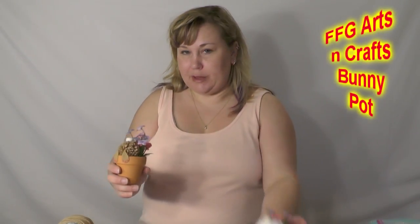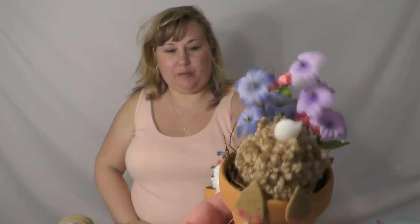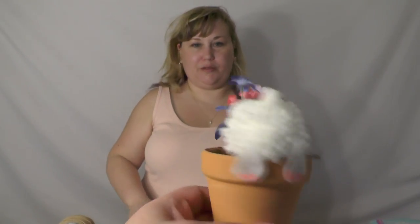Hello everybody, this is Crafty Mom with another FFG DIY. We're going to be doing little flower pots that look like bunnies have been digging in them — two different sizes — as we approach spring. It feels like a nice spring day outside here. I don't know what kind of weather y'all have in your area. That's not to say it won't be cold in a few days because this is Memphis and it changes quite often.